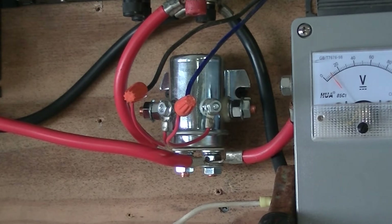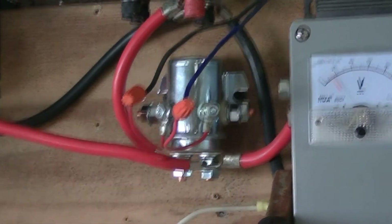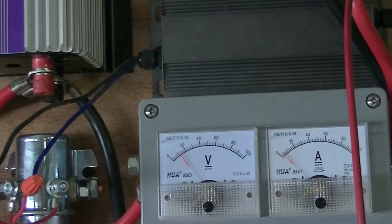This relay draws about an amp at 12 volts — they're not really consistent but this one's about an amp. I tried a little Zener circuit, reverse biasing it, but I kept burning out the Zener diodes. So that's another reason why I went with this little voltage reducer, and it seems to be working really well.